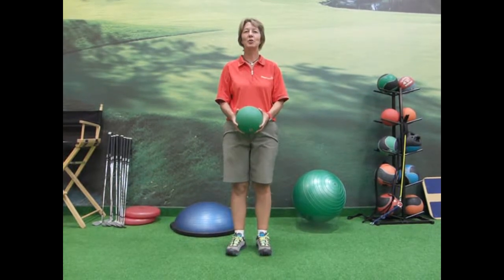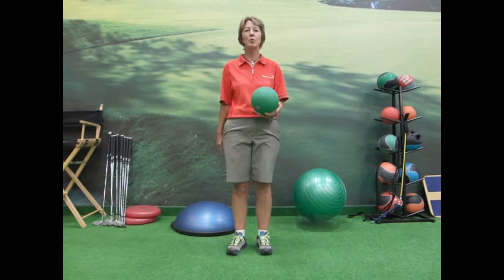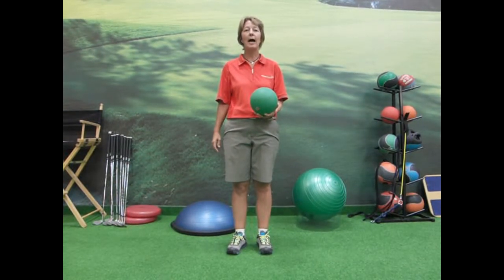Hi, I'm Lynn Anderson here at Totally Driven. We're an Ultimate Improvement Center in Oakdale, Minnesota. I'd like to show you what's called a lunge with a twist. That'll help anyone out there that has an issue with a sway or a slide.